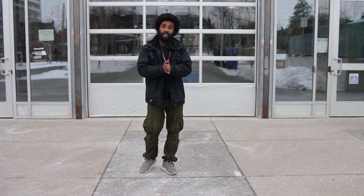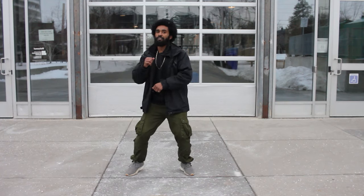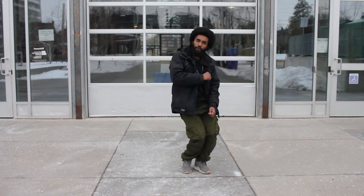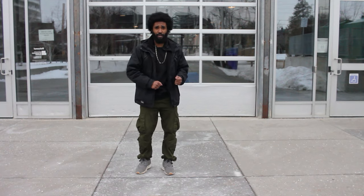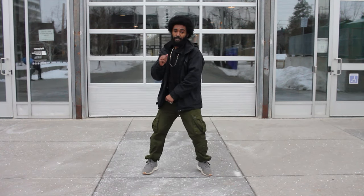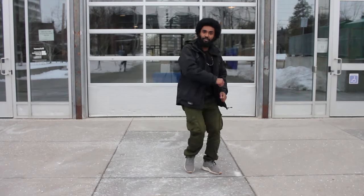So let's try two eight-counts with the double. Five, six, seven, eight — one, two, three, four, five, six, seven, eight — one, two, three, four, five, six, seven, eight. If you're wondering what I'm doing with my arms, I'm just reversing what I just did. So if I'm stepping this way with the jab step, I'm going to reverse it and then continue — boom, continue.